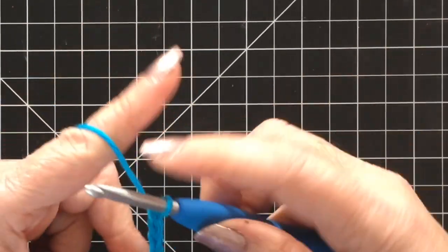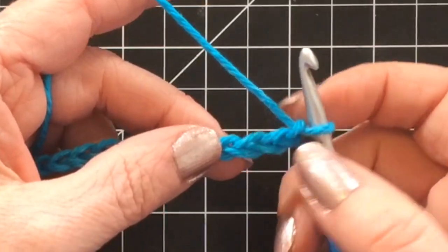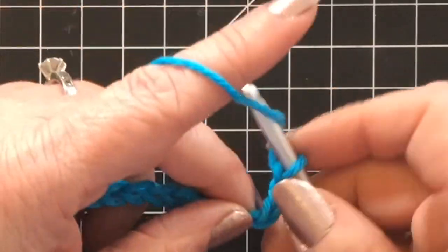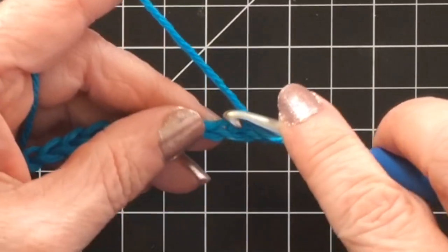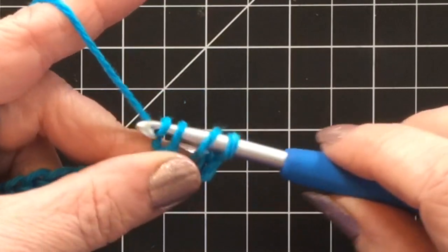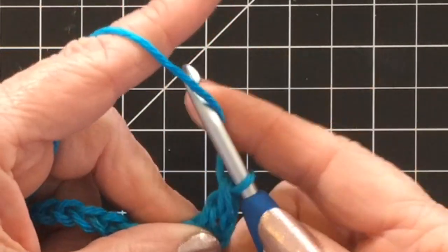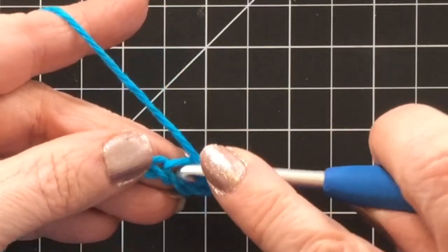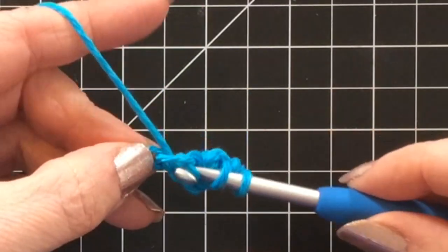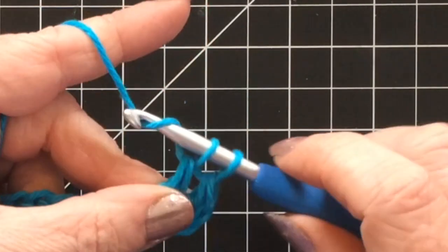Once you get to the end of your foundation chain, you are going to skip the first three and do three double crochets into that fourth stitch from the hook. So three double crochets right here — yarn over, pull through two, yarn over, pull through two — going back into that same exact stitch. Three double crochets. We're making kind of a cluster, is what I call it.